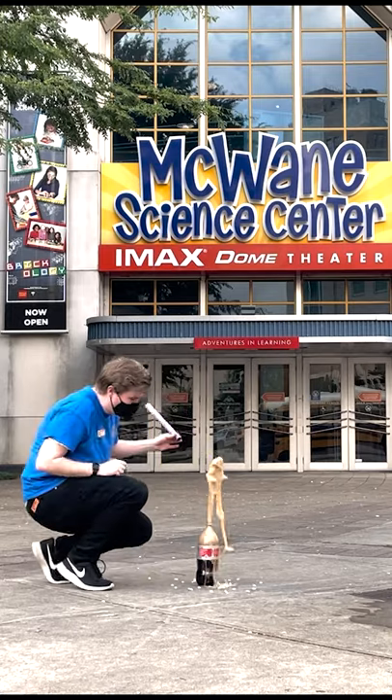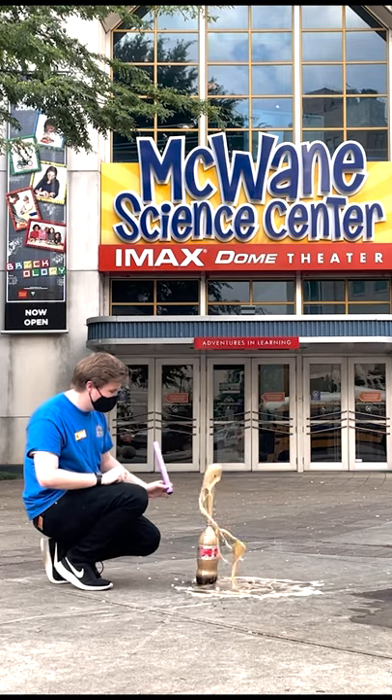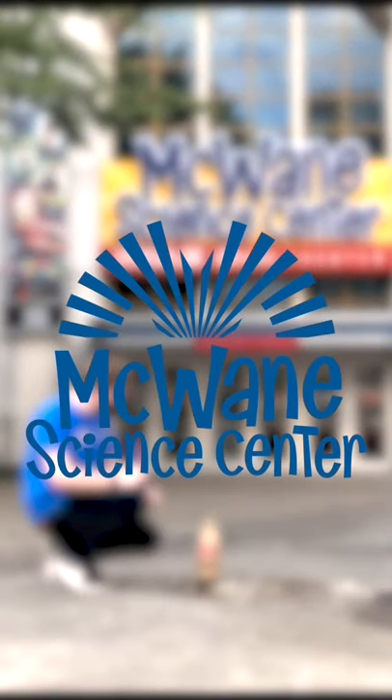Try it with a different amount of Mentos or crushing up the mints first to see how the results differ. Share with us your geysers on McWane's social media.